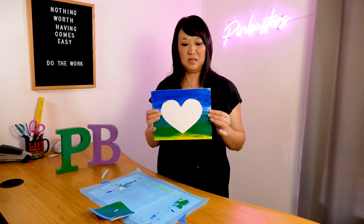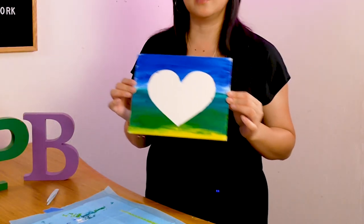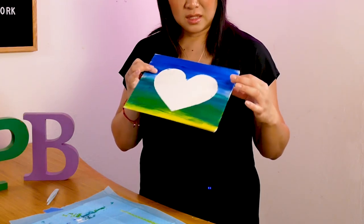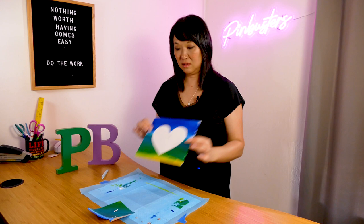That's our heart — that's pretty cool, right? Now you can write a little message in there. You can cut out other little things. You can add a little painting right there in the center if you want. It looks pretty good.